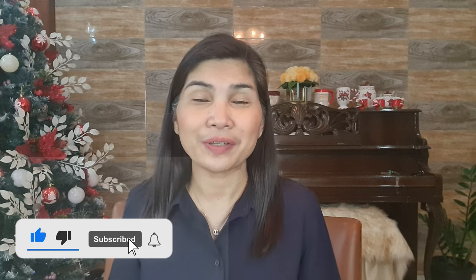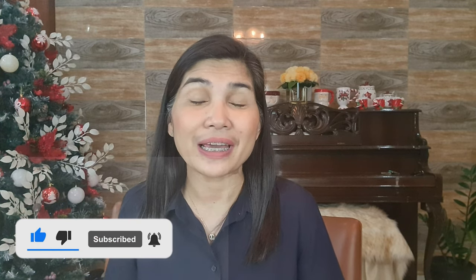Thank you for watching. Hope you like this video. Please do give this video a thumbs up or leave a comment in the comment section below. Please subscribe to my channel and click the notification bell so that you'll get notified every time I have a new video. Have a great day — see you in my next video!